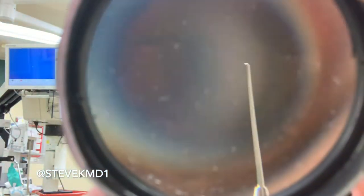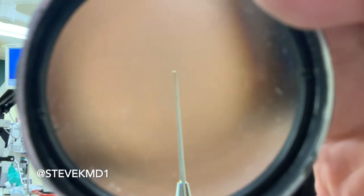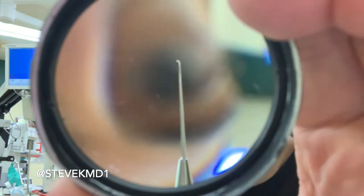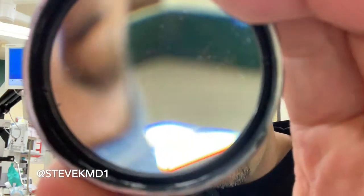Once that cataract is broken up and removed, we use an irrigation-aspiration handpiece to clean up all the cortex, and then we put our lens in using what's called a Sinski hook. The Sinski hook looks like the second instrument, but the key is the tip is different — it's totally straight with no elbow bend, and the tip is shorter and just as blunt. It's really important to know the differences because even though the instruments look really similar, they don't work exactly the same in the eye. If I want a second instrument, I want a second instrument; if I want a Sinski hook, I really need a Sinski hook.